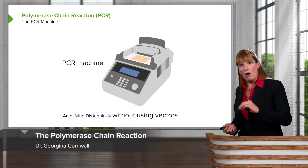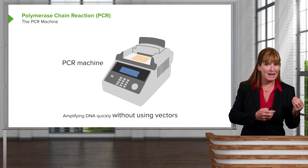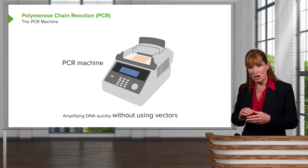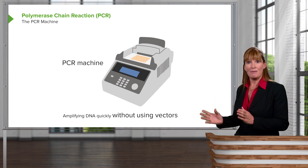Now let's move on to how we could amplify things much more easily. As I said before, previously we had only bacterial cloning in order to amplify DNA. Now when you think of how long it might take, even though bacteria reproduce fairly quickly, it could take a long time to get a lot of copies of DNA.